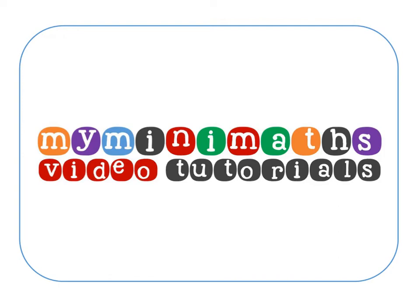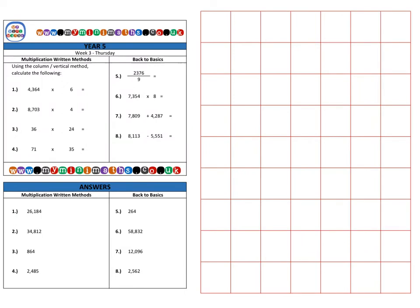Hi and welcome to today's myminimaths.co.uk video tutorial. Today we're going to be multiplying a four-digit number by a single digit, and a two-digit number by a two-digit number, using formal written methods — or the column or vertical methods as most people call it.